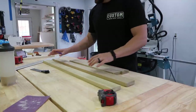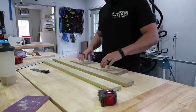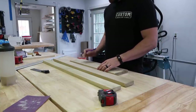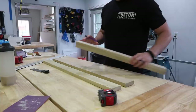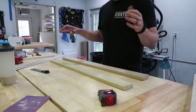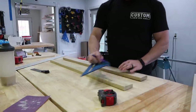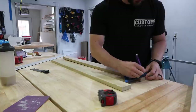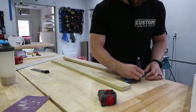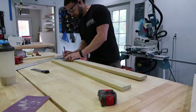Now that I have my pieces cut, I'm going to mark them for the width. I've already marked this one: 2 inches on one end and 1 and 3/4 on another. For the horizontal pieces this gets a little bit trickier, because one end is going to be 1 and 3/4 while the other end is going to be 2 inches.